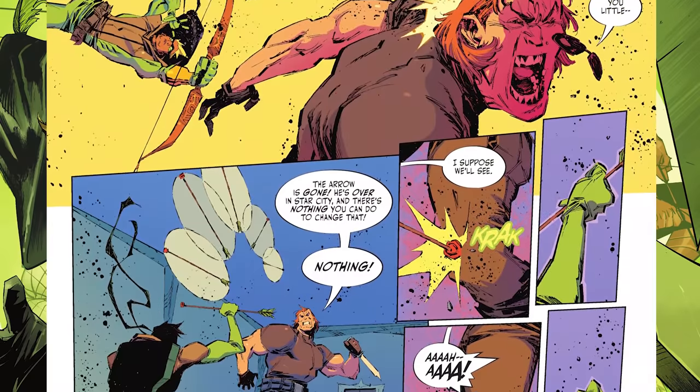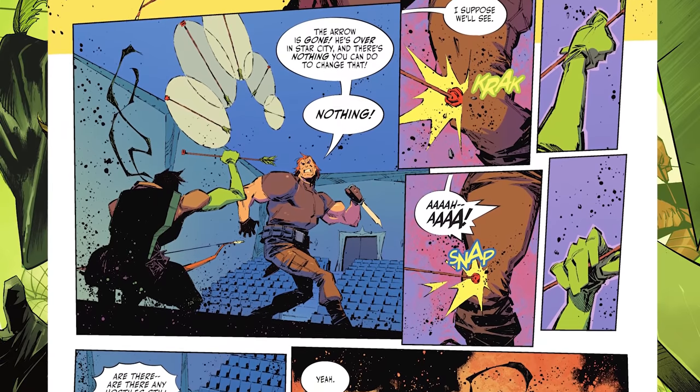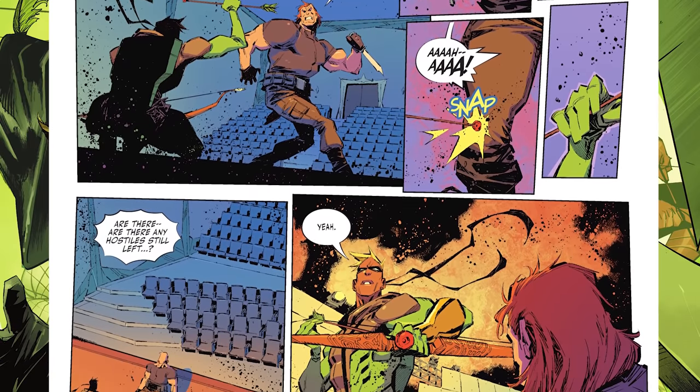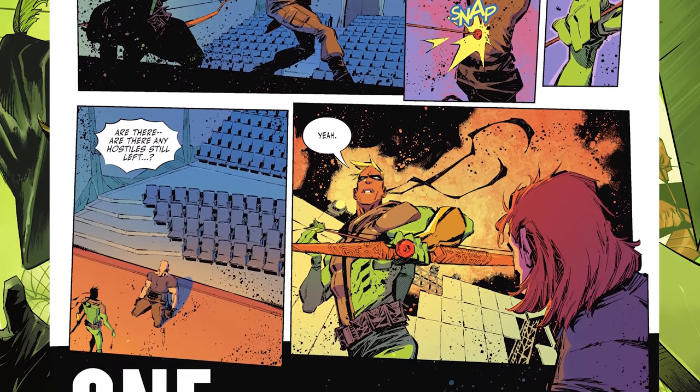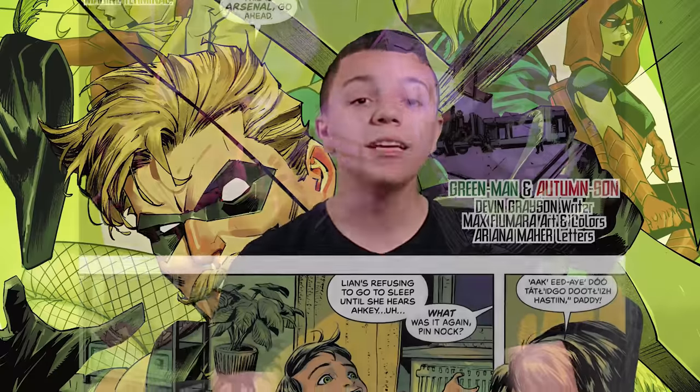Story six is about Connor Hawk — his father is dead, he's protecting Star City, being the hero he needs to be. It's a nice fun story, though the ending is a little anticlimactic. The artwork was good, and Connor Hawk is awesome — I'm really happy he's getting a lot of spotlight right now especially in the Robin book. But this one wasn't the best in the collection; it was just good.